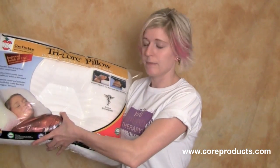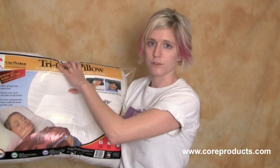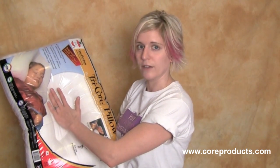One end here is a little bit bigger if you have a larger neck or a longer neck. The smaller side is for shorter or smaller necks, and then you can also turn it this way for when you sleep on your side, so that your head fits right into the cradle here.